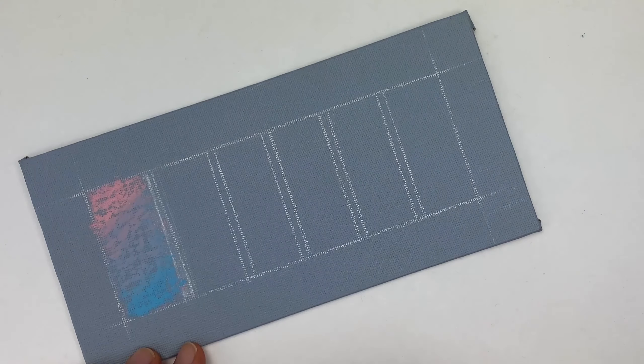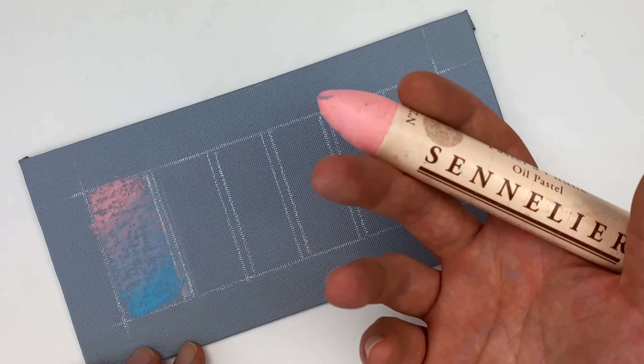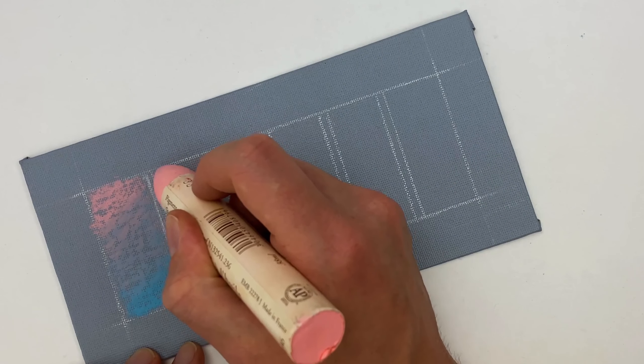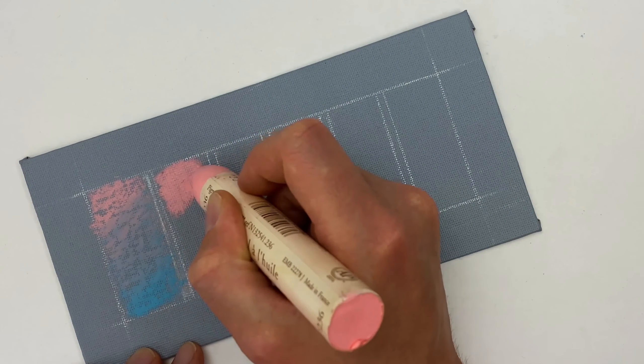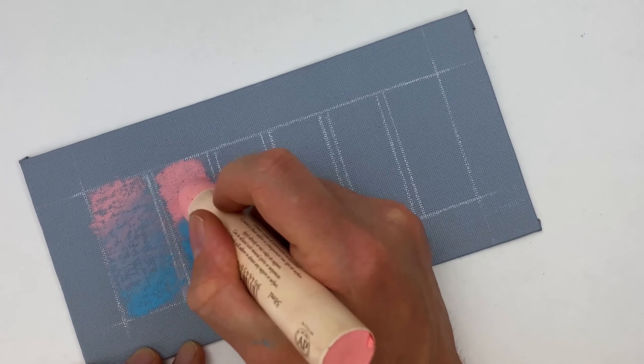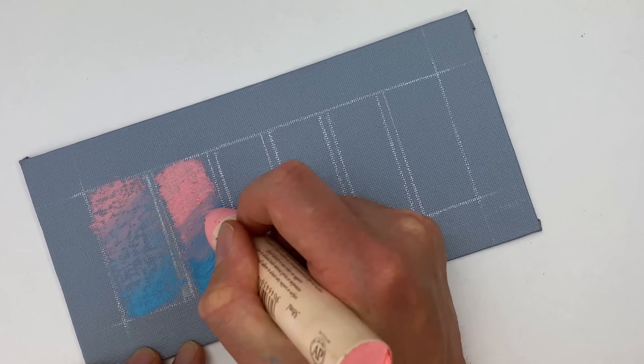Our next technique takes the same principle but applies it with heavy pressure. Heavy pressure blending is great when you want to fill an area with flat color, as you can knock out that background a little bit more. This is also a great way to get that textural element, and we can blend colors by going over that transition point.